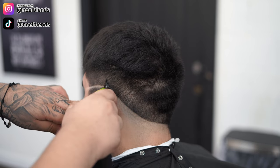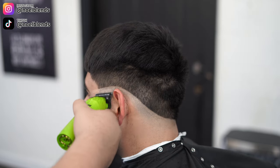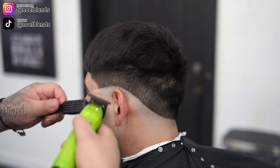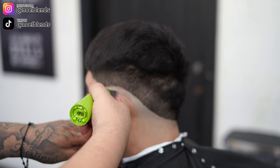Do not be afraid to pull down your client's ears, guys. A lot of barbers are scared to do this thinking they're hurting their clients, but in reality it does not hurt them at all. Just make sure you get every little hair that's around the ear — the last thing you want is your client going home with a bunch of baby hairs around the ear. That's the worst thing ever.